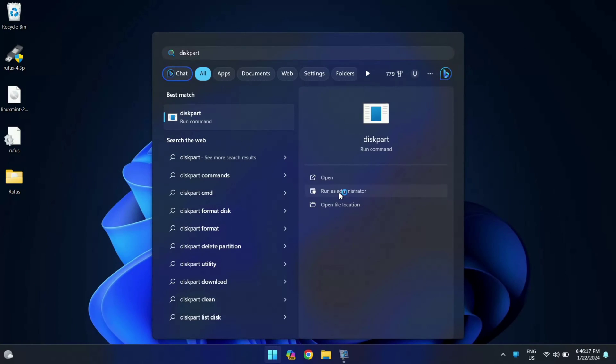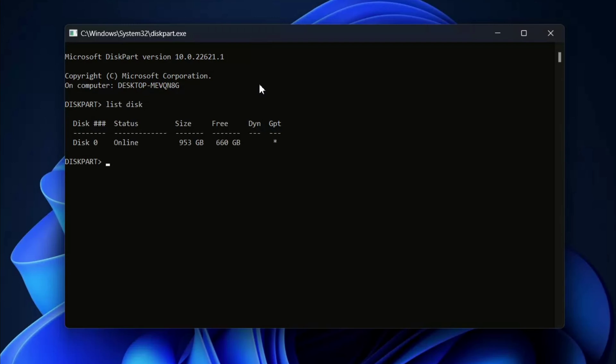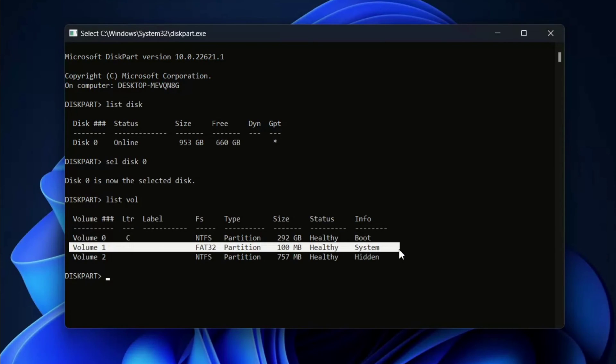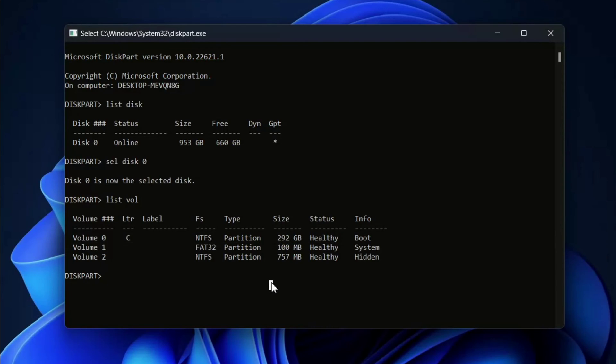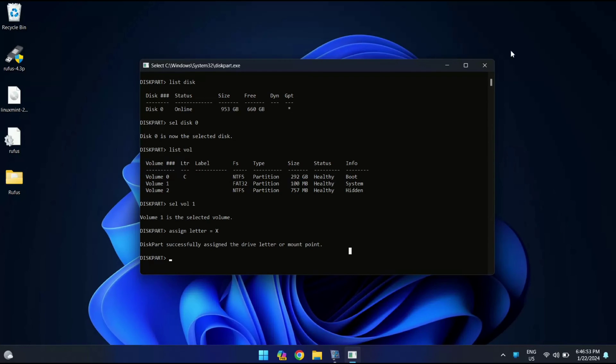Both partitions are now deleted and Linux Mint is also removed from our system. But the boot entry for Ubuntu is still there, so it's time to kick it out. Open DiskPart and run it as Administrator. Type list disk — we have only one disk, and you need to select it with select disk 0. Then type list volume, and locate the system partition. In my case it's Volume 1, so I'm going to select volume 1. Now it's time to assign a letter to this drive — I'm going to assign letter X.